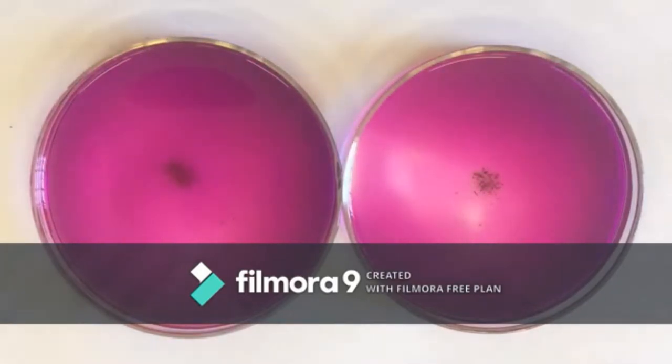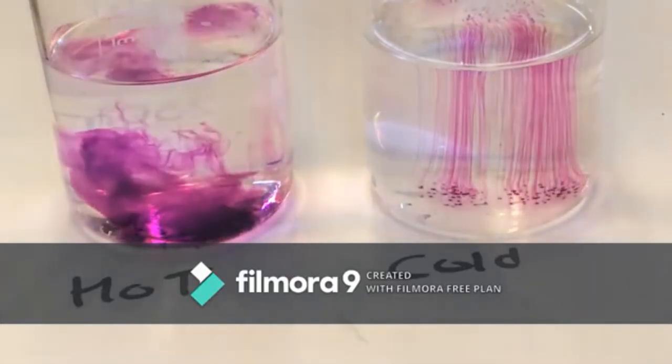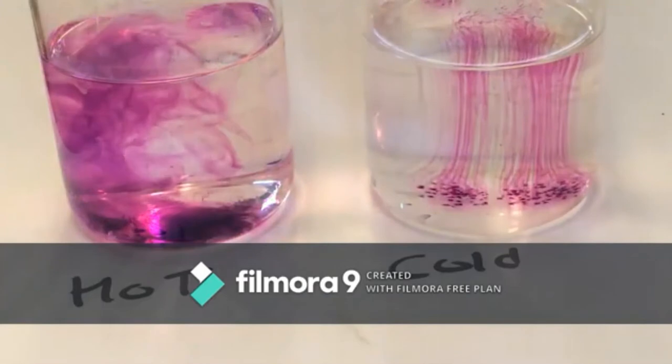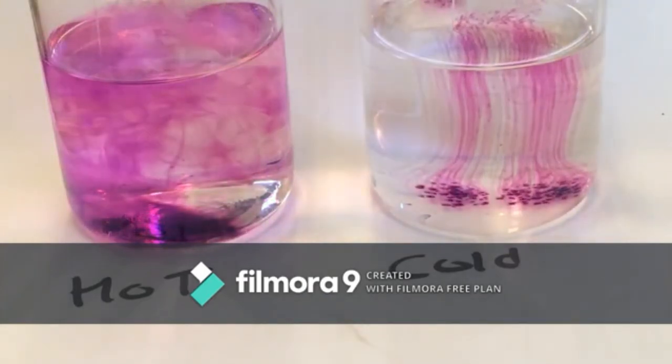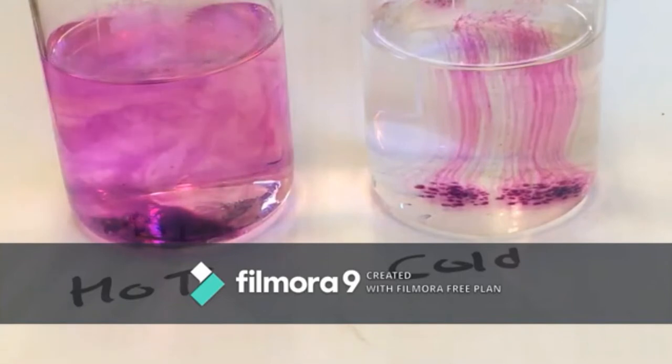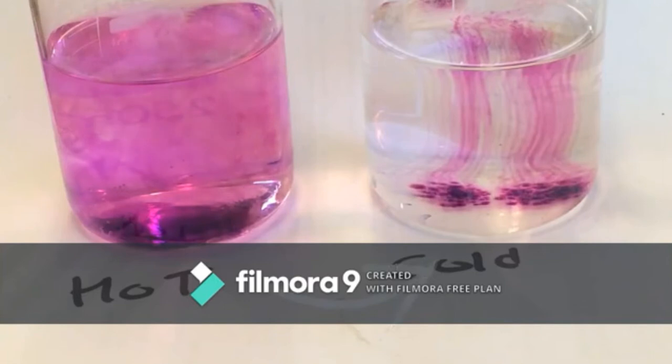The first experiment was about diffusion. First, we prepared two beakers each with 100 ml of water. The second beaker was subjected to heating. For the first setup, we immediately noticed that the potassium permanganate settled at the bottom and wasn't completely dissolved.